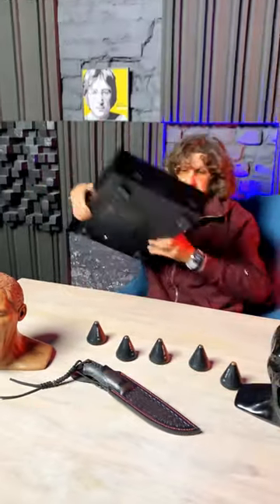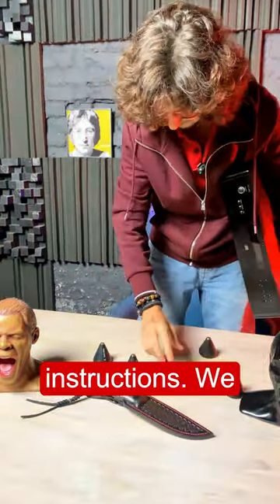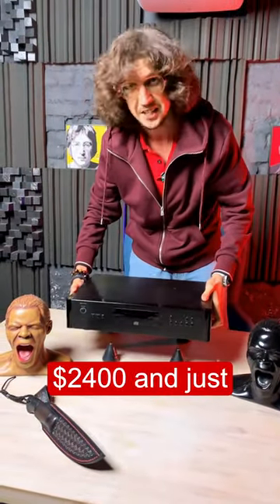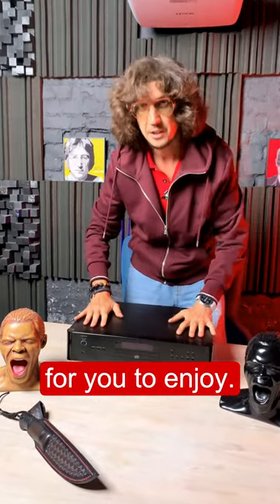Proceed with the installation of the component. Grasp it carefully following these instructions. We place the source on them — on these $2,400 cones — and just like that, my friends, it's done and ready for you to enjoy.